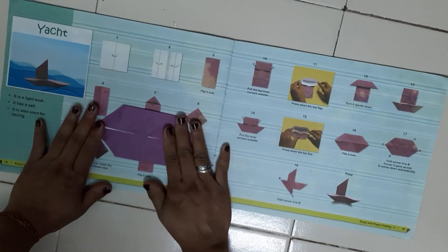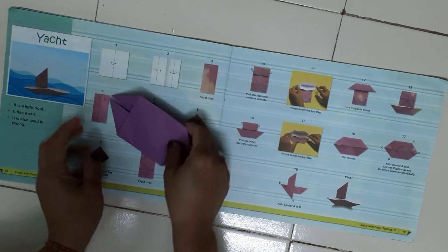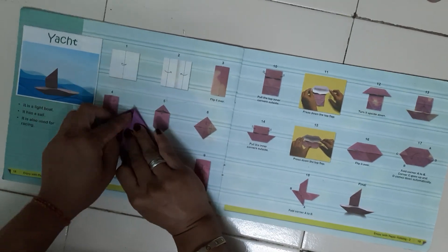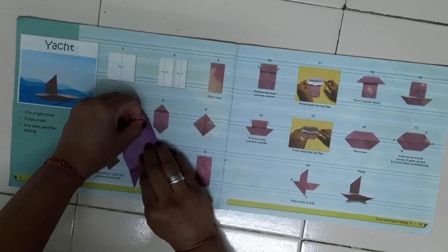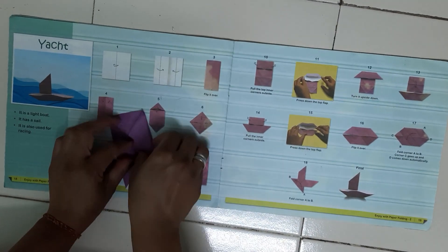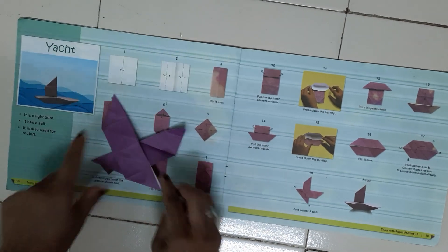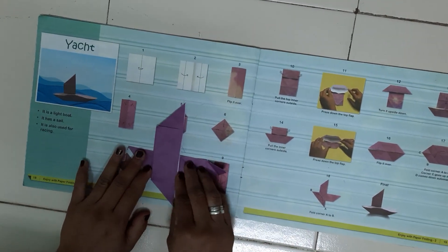Now turn the paper. We have to give the crease like this, and we have to take this part up. So our yacht is ready.